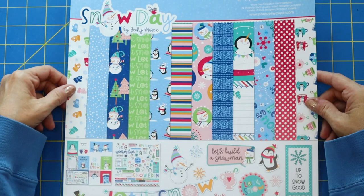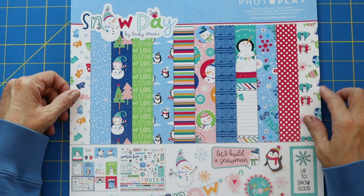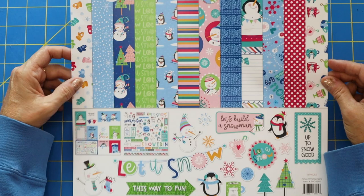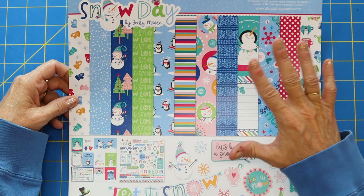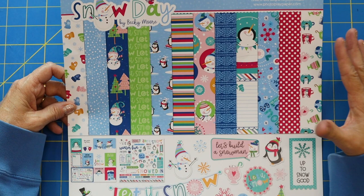Now let me show you the fun kit that I'll be using today. It's by PhotoPlay and it's called Snow Day by Becky Moore. I get so inspired by paper, my mind just goes crazy — what can I make with that? I love buying paper packs. It comes with the paper and the embellishment and the stickers, and that's definitely my favorite way, to actually buy entire kits because there's so many possibilities when everything matches.